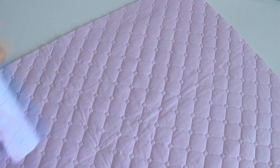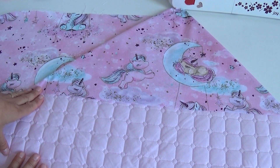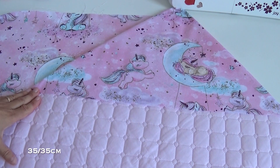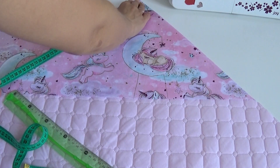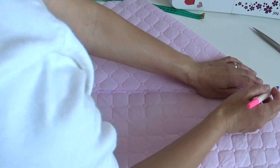To cut the hood, you need to cut two triangles. For this, I just cut the edge of the fabric, cut it at the corner, and cut it to the size of the hood, according to the points on the hood.